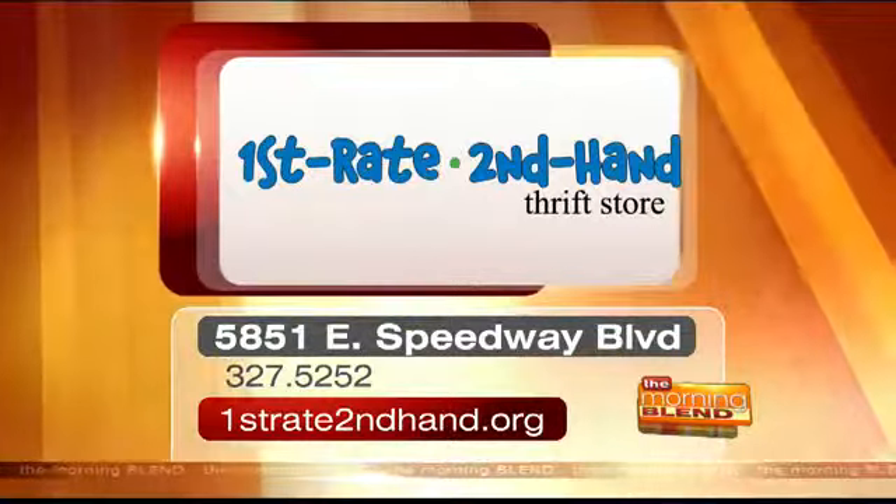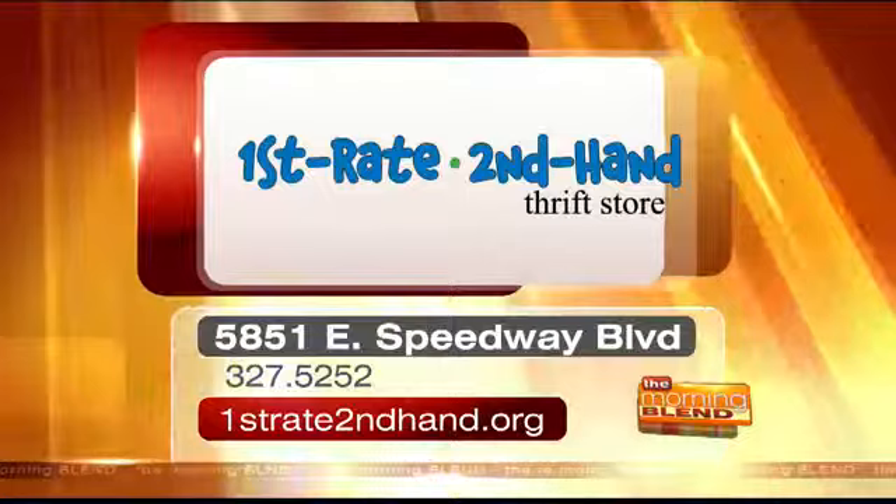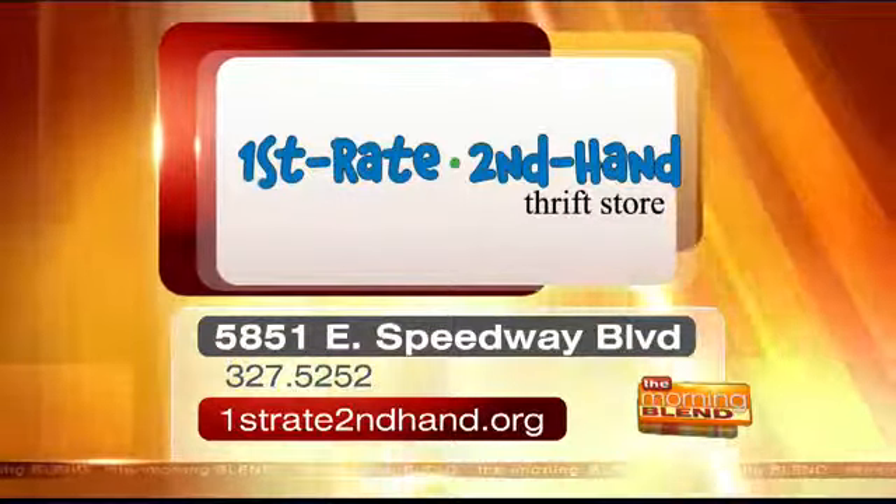Make sure you head over to First Rate Second Hand Thrift Store on Speedway. You can call 327-5252 or go online to FirstRateSecondHand.org. We've also got tickets for tonight and tomorrow night's Arizona Hockey game versus Oklahoma at the TCC — visit TucsonMorningBlend.com and click on the contest page. For more info and purchasing tickets, visit ArizonaWildcatHockey.org. Still to come: the secret tips that only Hollywood stars know on looking lights, camera, gorgeous. Don't go anywhere.